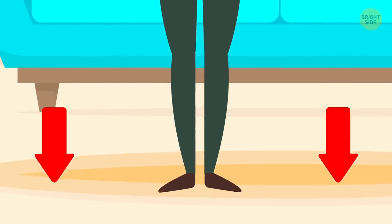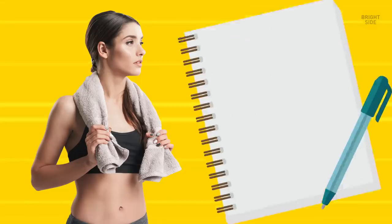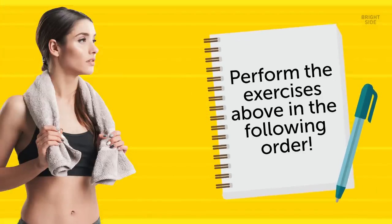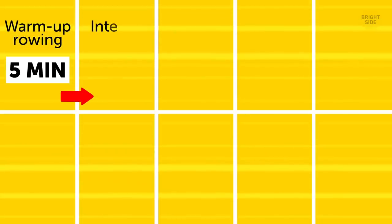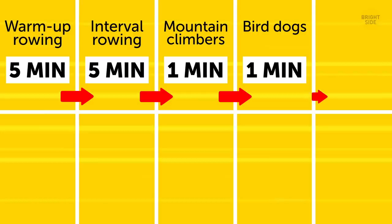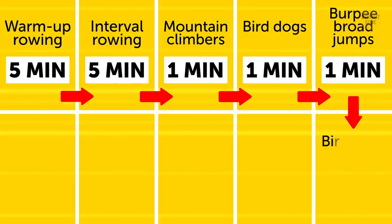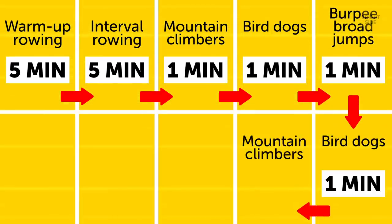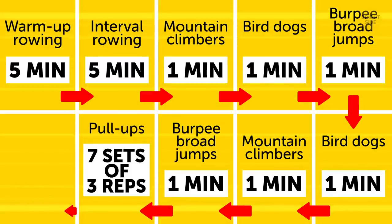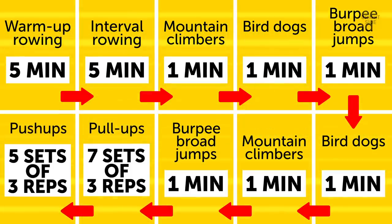Here's the full Wonder Woman workout routine in order: warm-up rowing for five minutes, then five minutes of interval rowing; mountain climbers for one minute; bird dogs for one minute; burpee broad jumps for one minute; bird dogs for one minute; mountain climbers for one minute; burpee broad jumps for one minute; pull-ups for seven sets of three reps; push-ups for five sets of three reps.